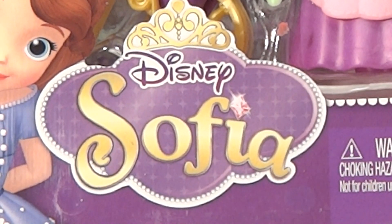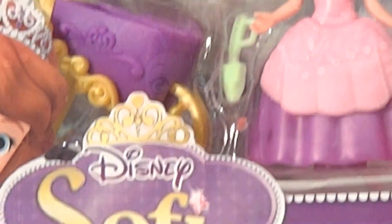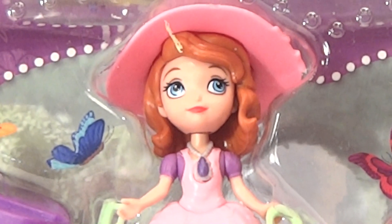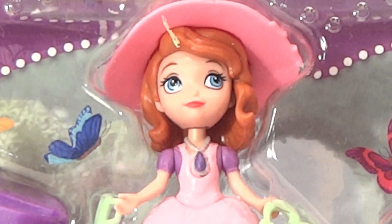Hi everybody, welcome back to the Pixar Cars Thomas and Friends fan channel. Today we're going to be opening up the Disney Sophia Garden Adventure gift set. Here's Disney Sophia in the package, and there are five surprise eggs we're going to open up right now and have a look at them. Let's open the package.